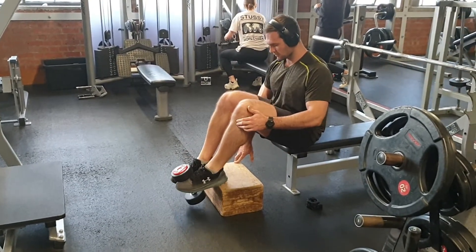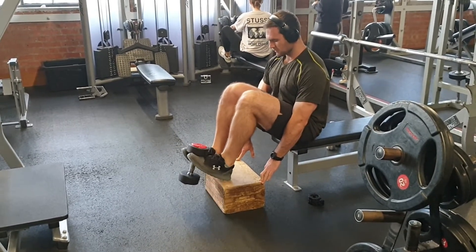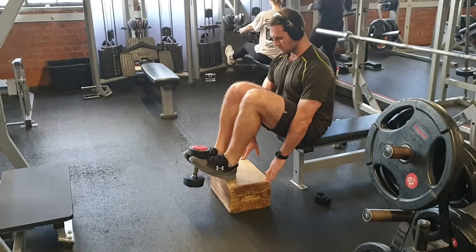Muscles like the tibia that we're pointing to here tend to be really imbalanced with our calves and other muscles around the feet, and it's a really nice way of getting these muscles working again.